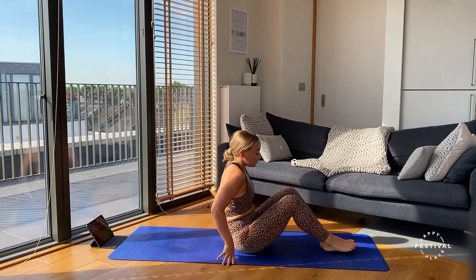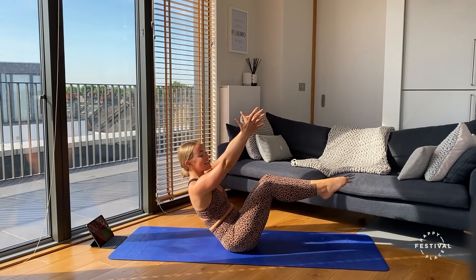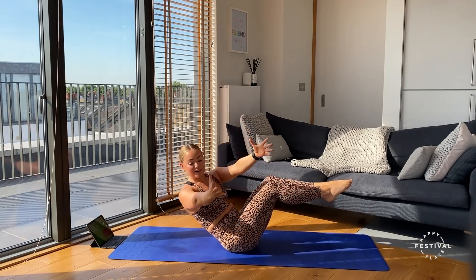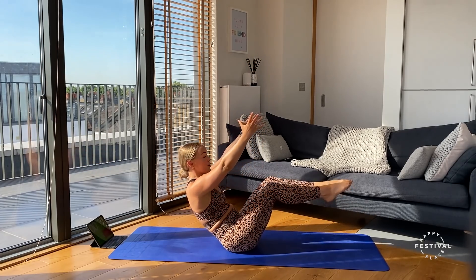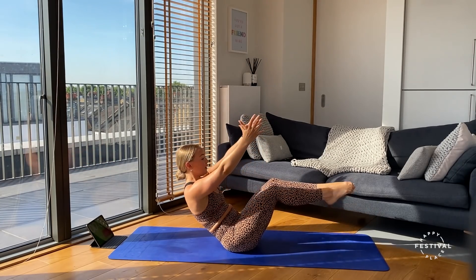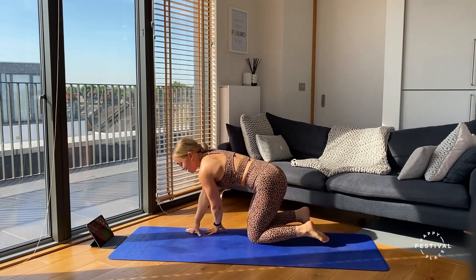Nice work — coming onto our bums ready for our Russian twists. Taking those feet off the floor if you want, extending the arms outstretched — three, two, one, here we go. Coming up to the halfway point now. Just rotating side to side, using the breath, finding that tension. Three, two, one — two rounds done, we are halfway.